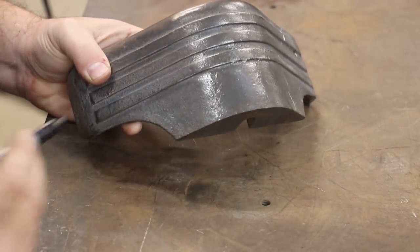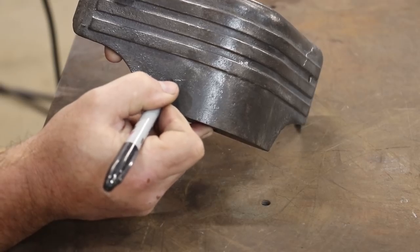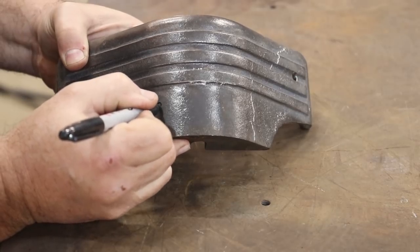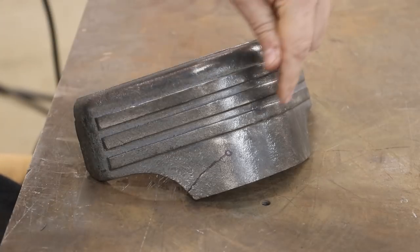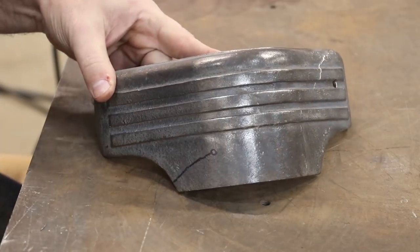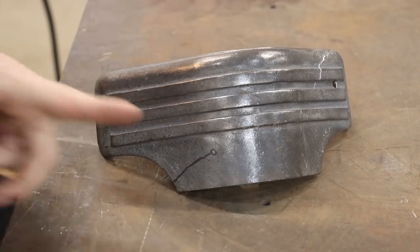Next thing I want to do here is really just kind of outline the crack for you guys so you can make sure you can see it real good. And I want to find the end of it — the end of it is about right there. What I'm going to do is, any time you're dealing with a crack like this that hasn't gone — it's not broken completely off — we don't want this crack to continue later on. So we want to make sure it stops right there where I circled it. And to do that, I'm just going to drill a hole clean through, and that'll make it so that is a place where the crack stops.